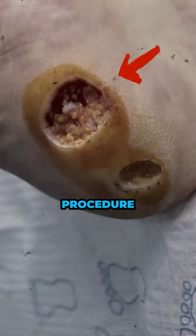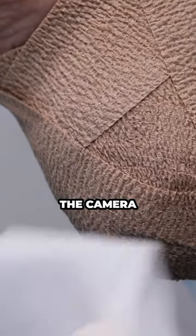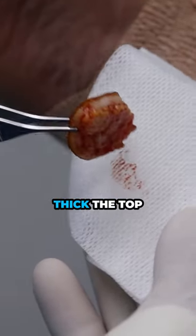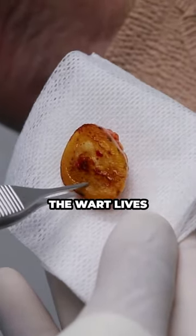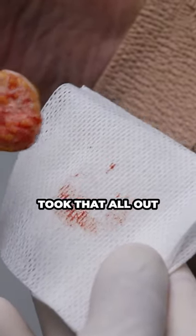That is really the whole procedure. Just to show the camera, we'll put it over here. It's really unbelievable to see how thick the top layer of skin is. Not much. And so the wart — four or five millimeters. The wart lives all within there, so we took very healthy borders. Took that all out.